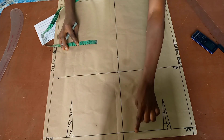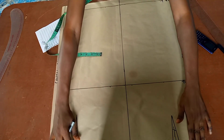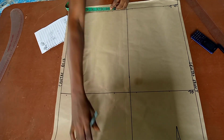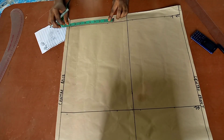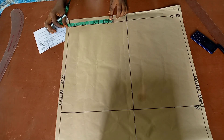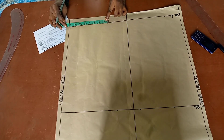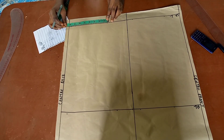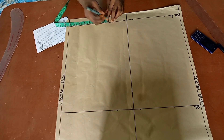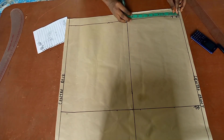I already have the dots marked. Now I'll place the hip measurement on the hemline too, but I'm going to reduce it by one inch to give it a pencil-skirt shape rather than a straight silhouette. So instead of 9 inches, I'm using 8 inches at the hemline. If you want yours straight down, just use the full hip measurement; if you want a pencil shape, minus one or one and a half inches.